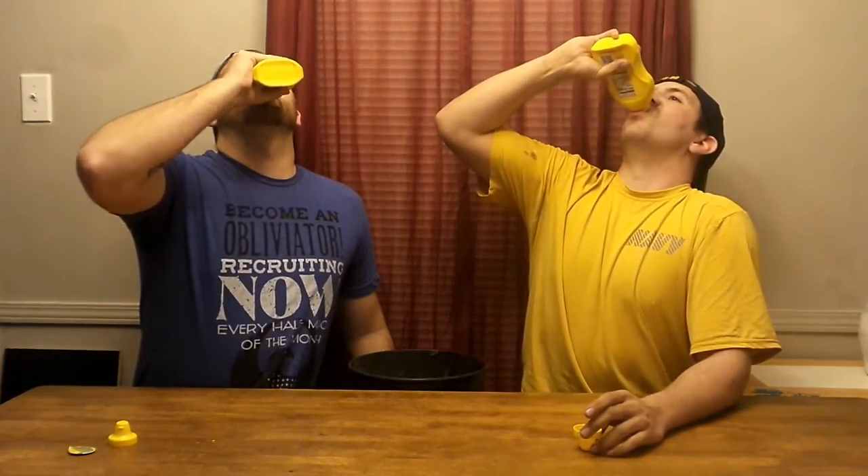Oh my god. That's strong. No, too much vinegar. Not much sodium. Don't throw up on me.